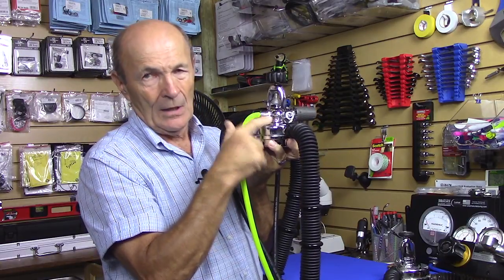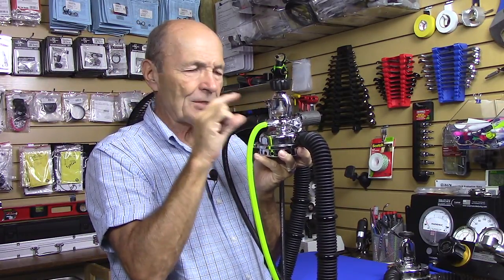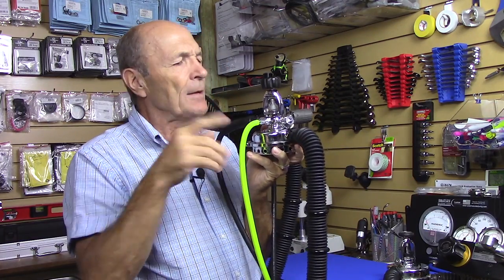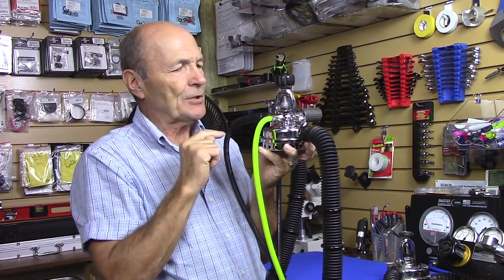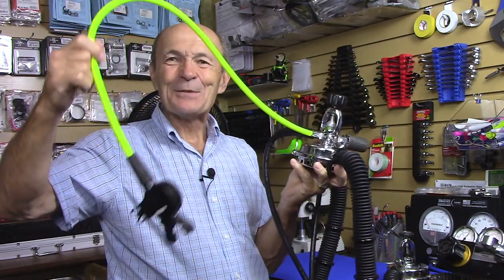But he'll also install — you may not be able to see it too well — a completely new first stage block. That first stage block has new, modern parts and is about an inch longer than the original. In that first stage block, there's a low pressure port for your safe second.